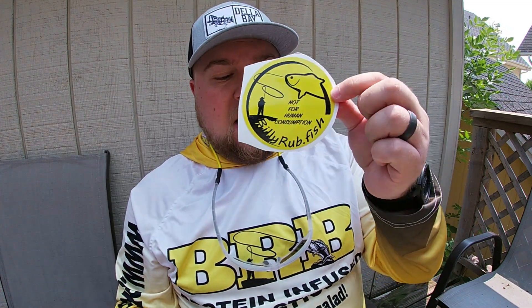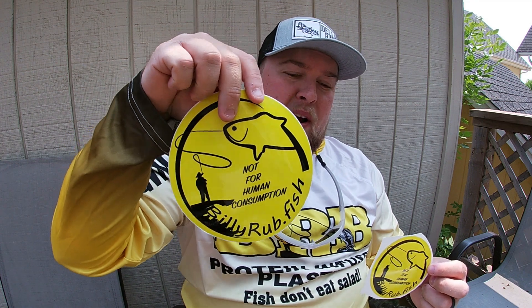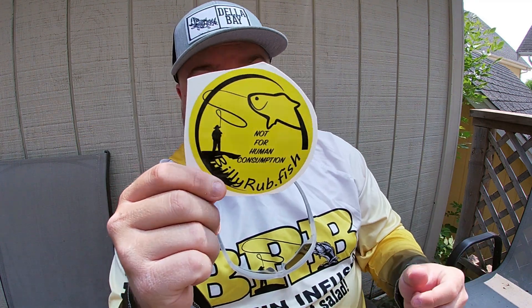First up, a couple of decals. This one is going right on the kayak. This one might be a little bit too big, but it'll find a good home. This one is for sure going right on the kayak.